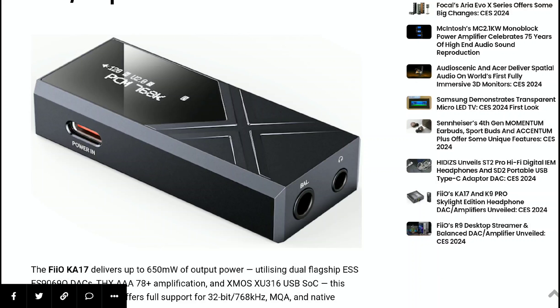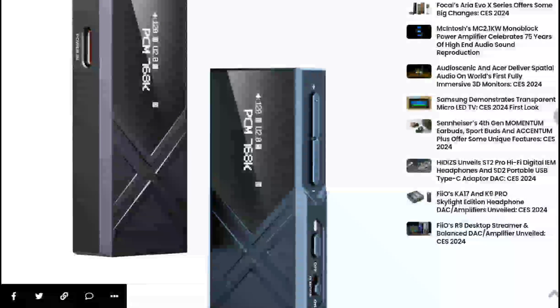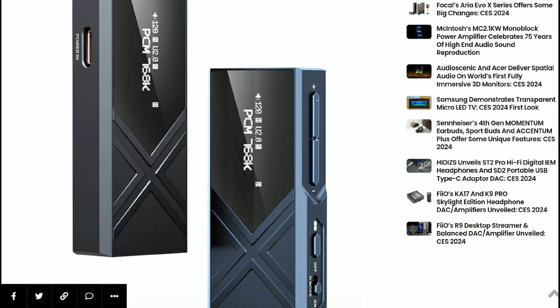It offers a lot for the money you end up paying. 650 milliwatts is quite huge, and a lot of people will be happy with that for any IEM they have. You get multiple gain settings — high and low — plus filters with about eight modes. There's also an SPDIF output, parametric EQ, screen brightness, and volume step settings.